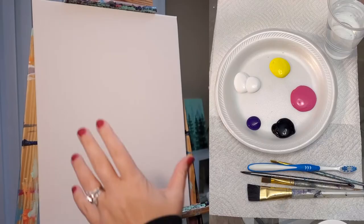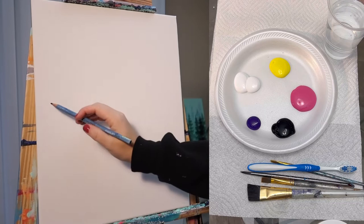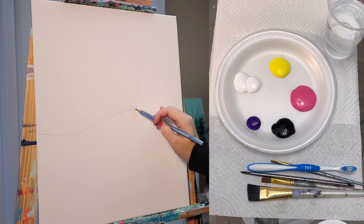It's up to you if you want your painting to be vertical or horizontal. I'm going to do mine vertical today so I'm going to have a taller sky. I'm going to start by giving myself a line where I want my horizon to begin. This depends on if you want more of your painting to be sky versus trees. And I'm not giving myself a straight line.